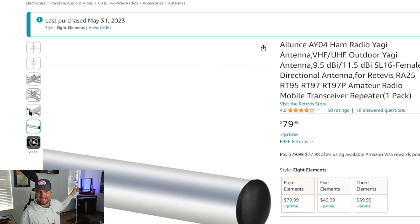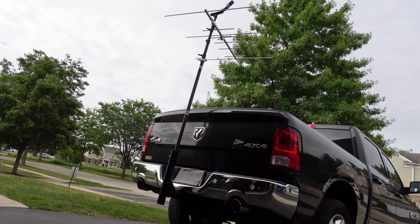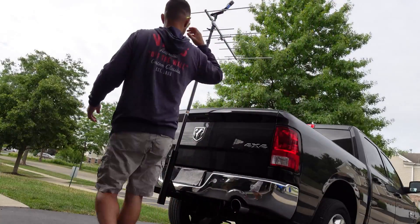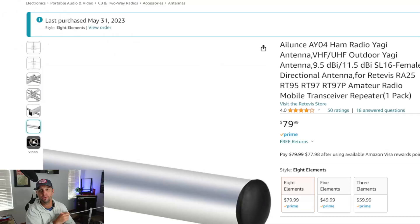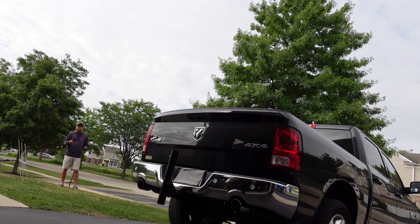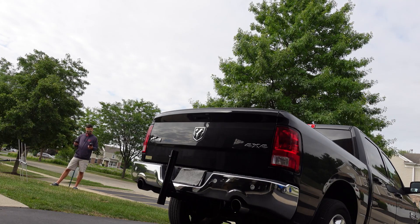If you're not familiar with a Yagi, it's a more directional antenna - you point it toward the station you want to contact for extra gain. This can help push your signal through obstacles like woods. It also has great characteristics for tropo season, when we like to operate horizontal and see how far we can make contact - that's why I purchased this.